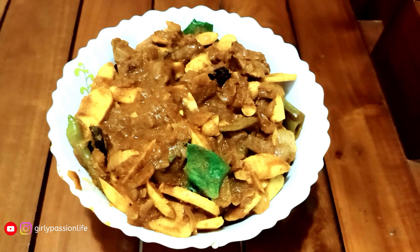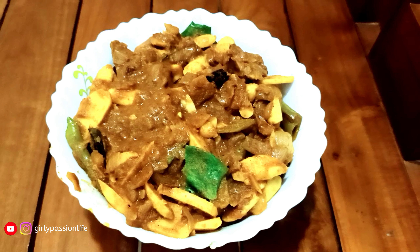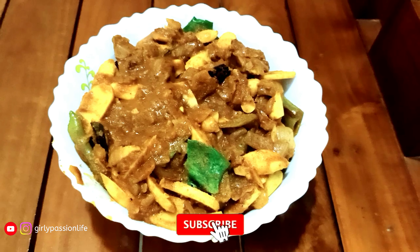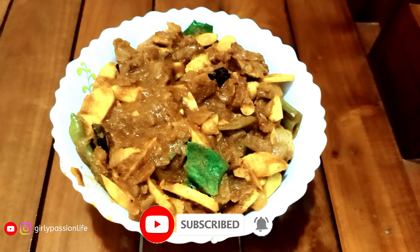This is a great recipe for breakfast. Comment in the comment box. Please like this video and share this video. Please subscribe. See you in the next video. Bye!